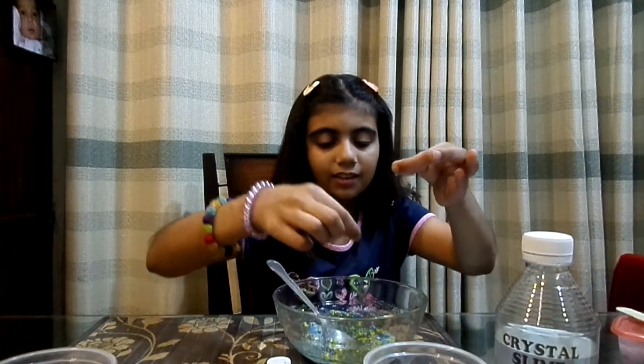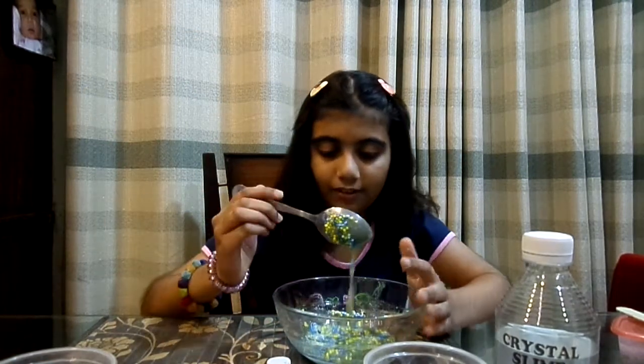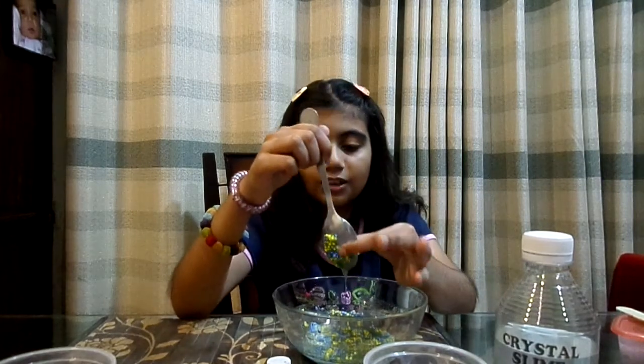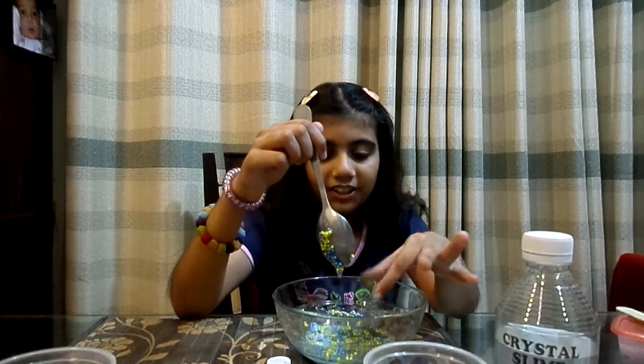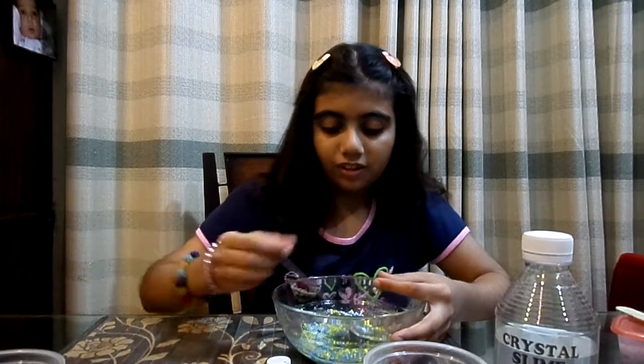I just found this at the back of my slime area. I really want to fix this — it's really melty and there's really gritty stuff inside it. I figured out it was kinetic sand. It's just really gross.